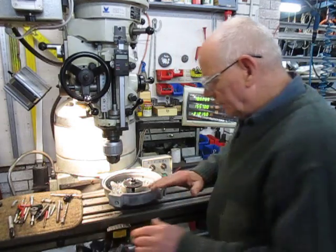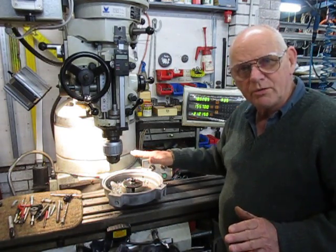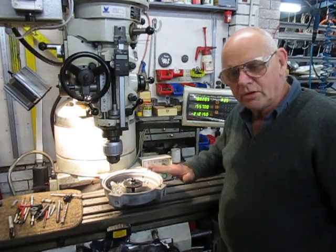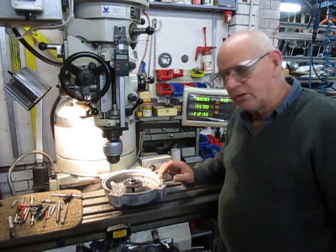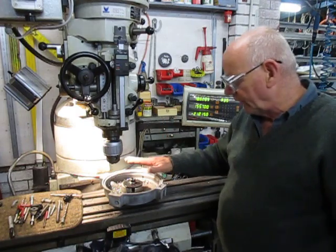I decided right from the word go I'm drilling all the bolts out, all the threads out, and I'm putting coils in every single one of them. I'm not even going to attempt to get these stainless steel bolts out of the aluminium because they just seize up, so it's just simpler for me to drill them all out.